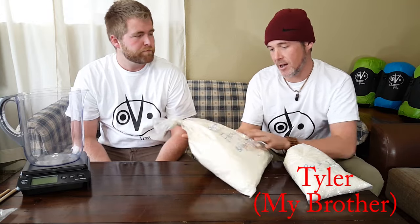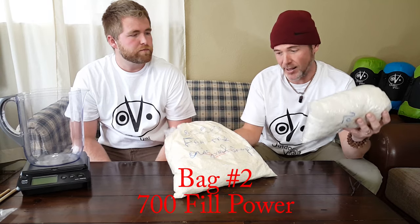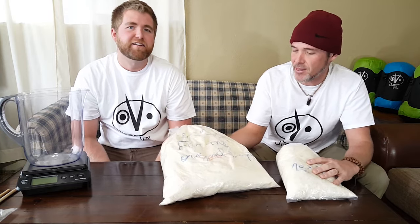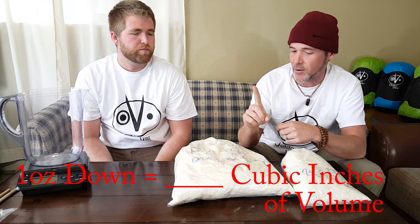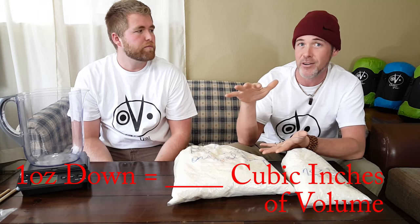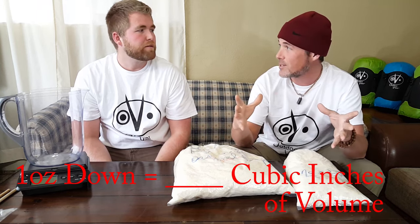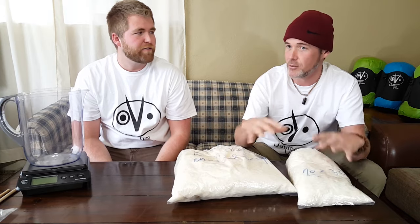We've got a couple different samples here. This one is about a 500 fill power down and this one is closer to about a 700 fill power down. What fill power means is how much one ounce of down will fluff — basically, one ounce of down at 500 fill power should fluff to 500 cubic inches of volume, and a 700 fill power should fluff to 700 cubic inches.